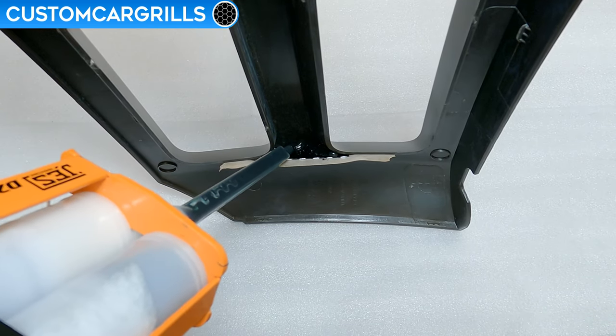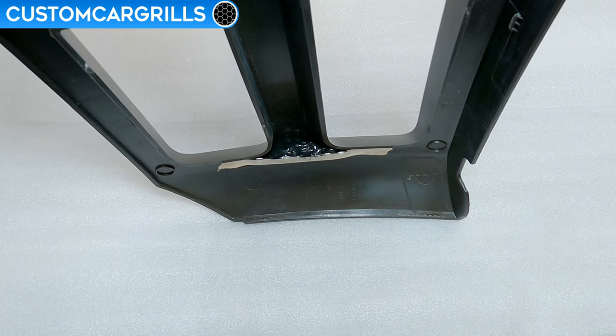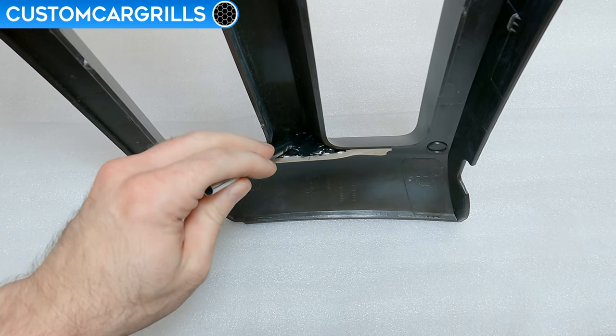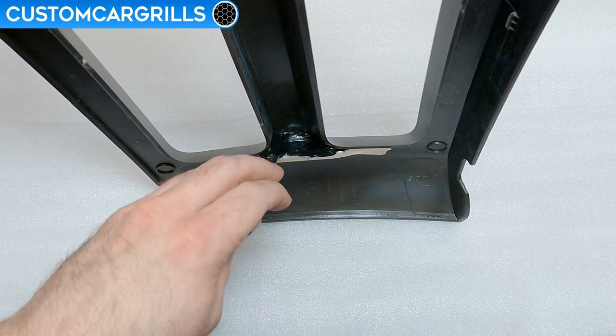Just dispense some of the epoxy into the area and onto the mesh. And by the way, something like a drywall repair tape could work as a simple one-stage solution if scrap mesh and solid tape is not available.